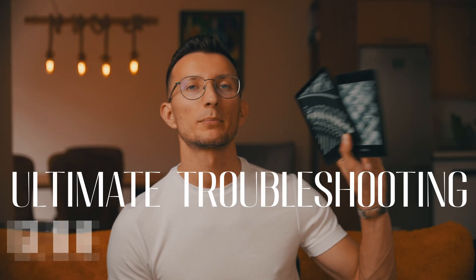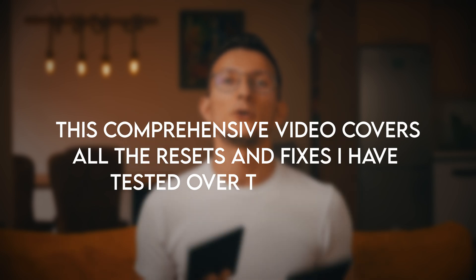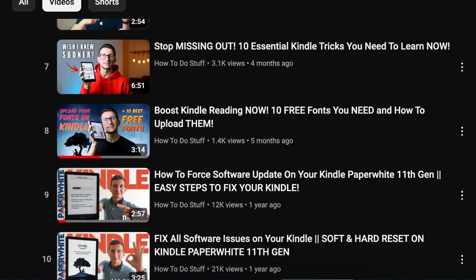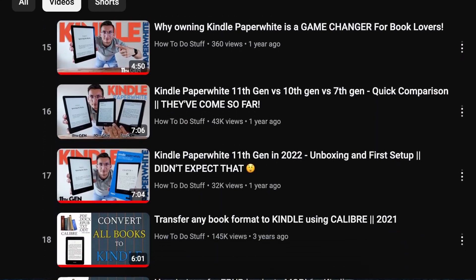Hi friend, I want to welcome you to the ultimate guide to troubleshooting your Amazon Kindle Paperwhite. This comprehensive video contains all the resets and fixes I have tested over the years, and also some new ones that I found while researching this topic. Over the last decade I've had multiple Kindle devices and made over 50 videos on this channel related to teaching about Kindle and solving the most frustrating Kindle issues.